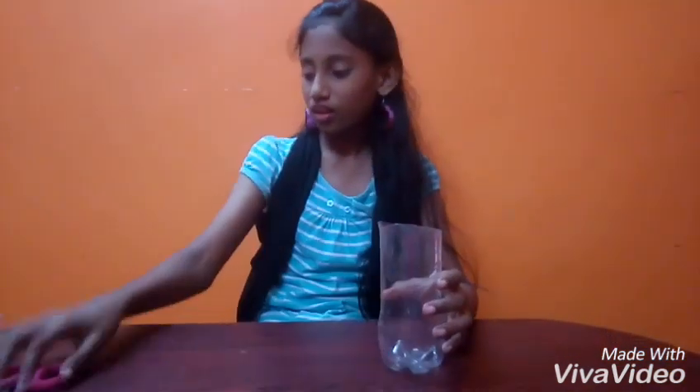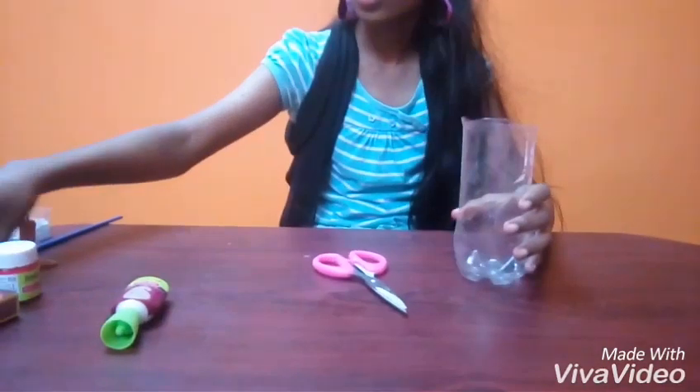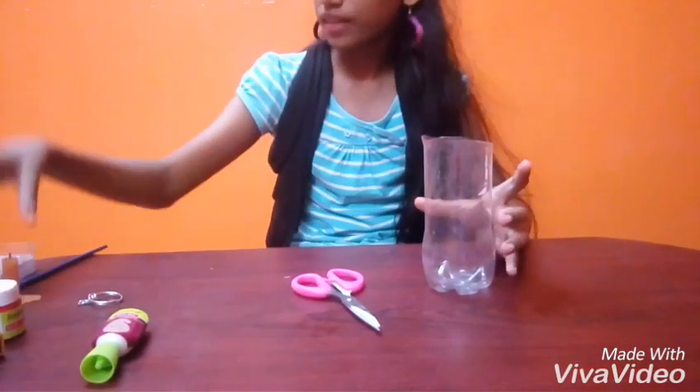We need a plastic bottle, a scissor, some blue paint, a keychain ring and a candle.